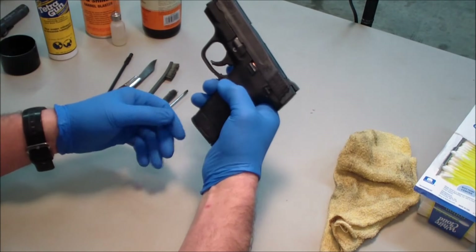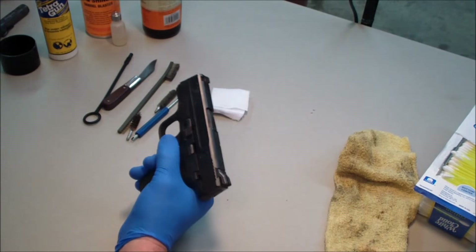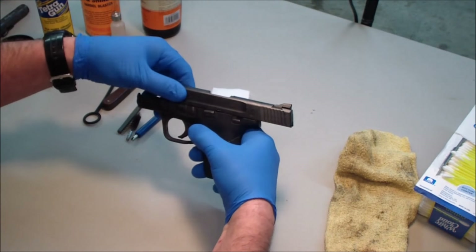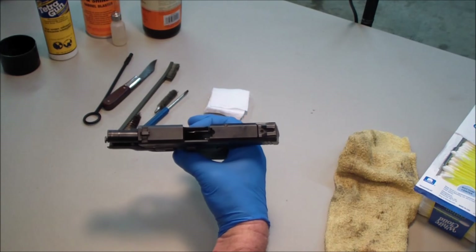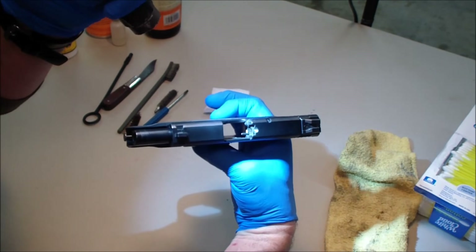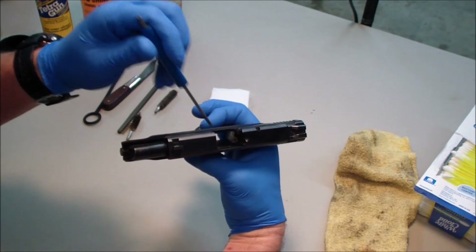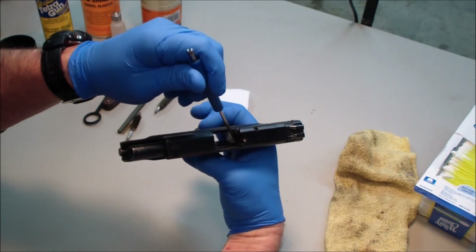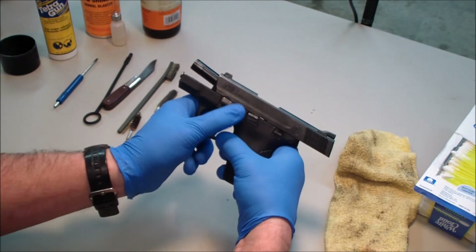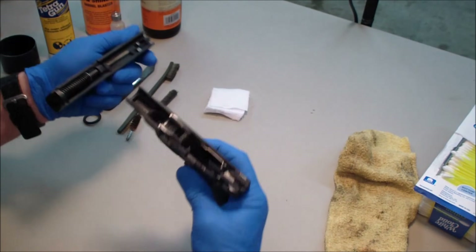First things first, I'm going to remove the magazine, set it aside, get rid of the live round that's in the chamber. Then I'm going to pull the slide all the way to the rear and use the slide stop to lock it in place. There is a deactivation lever down in here — a sear deactivation lever — and I'm putting a light on it because it's actually painted yellow. With the naked eye it's very hard to see that without light. I'm going to take the screwdriver and push that sear down — it takes almost no pressure at all, just push it down until it stops. Then I will pull the takedown lever down, hold on to the slide, deactivate the slide stop, and just let the slide come all the way forward. It'll come right off.